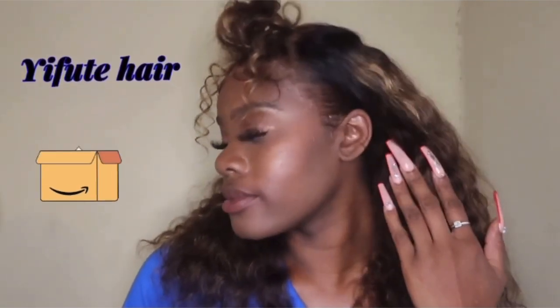Before we get started, I just want to mention this is the sponsor for this video. And if you want to see me style it, just go to my last video.